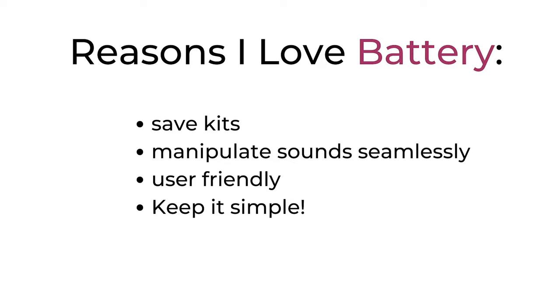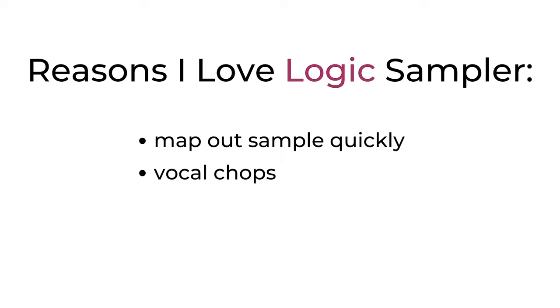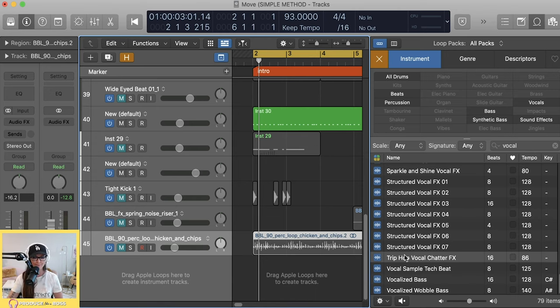You can also go to the Master tab if you want to throw something on the master — it has filter, EQ, compressor, transient master, saturation, and a limiter, plus your buses. But I like to keep that inside my DAW. That's basically everything I use Battery for. If I just want to quickly map a sample across keys or do some quick sample chops on vocals, I love the Logic Sampler — so let's dive into that.